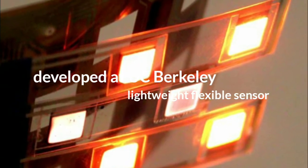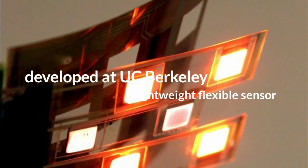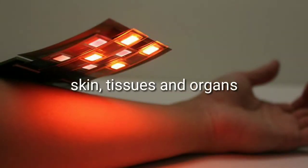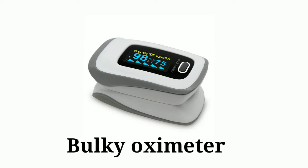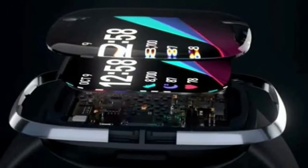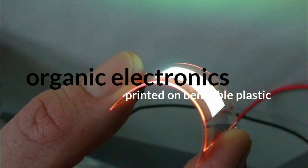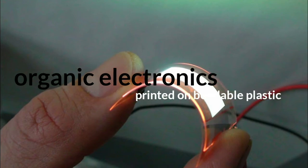The flexible sensor used in Apple Watch is developed by engineers at UC Berkeley, which is capable of measuring blood oxygen levels over large areas of skin, tissue, and organs. The sensor is designed to replace bulky finger clip sensors or oximeters with a flexible, thin, lightweight sensor made of organic electronics printed on bendable plastic that molds to the contours of the body.